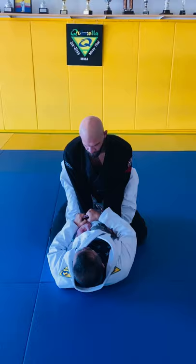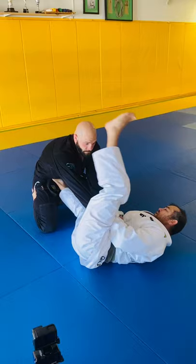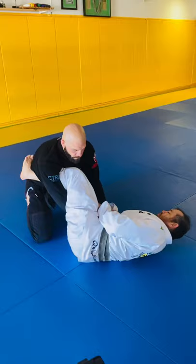I'm going to hold his sleeve with both of my hands. I'm going to step on the ground and I'm going to make a big hip escape. It's very important to step on his hips and then I'm going to extend my leg. When I extend my leg, I'm going to swing the other leg and I have the deluxe position. It's very important to let your foot go.